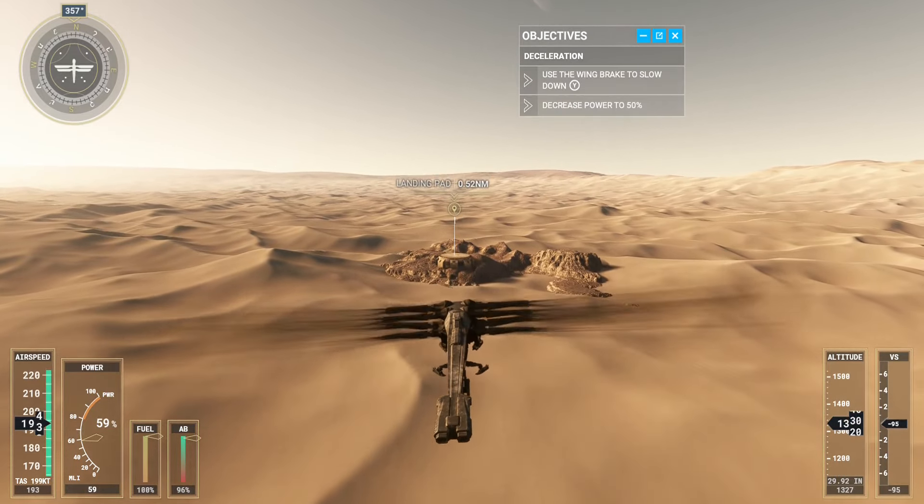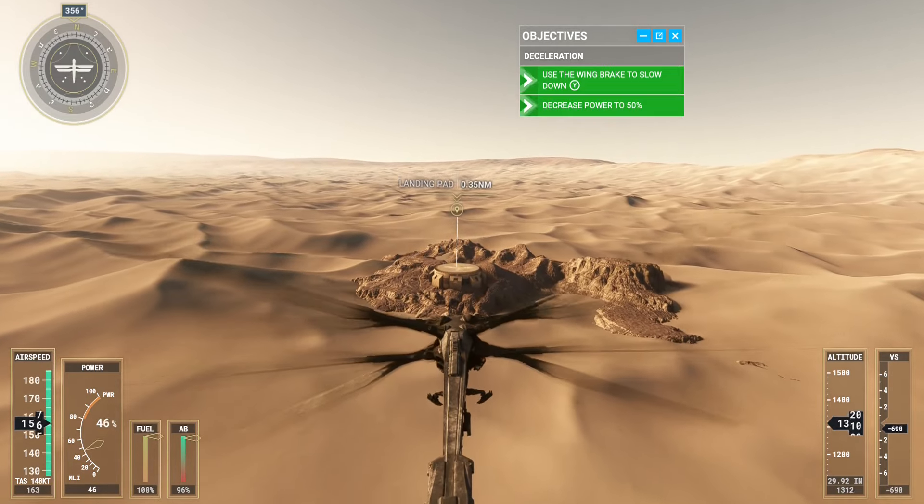Now use the wing brake. Manage your speed with the wing brake to keep the landing pad centered.